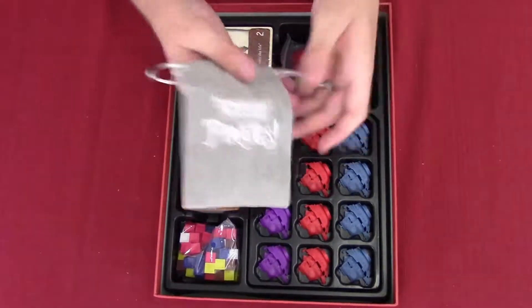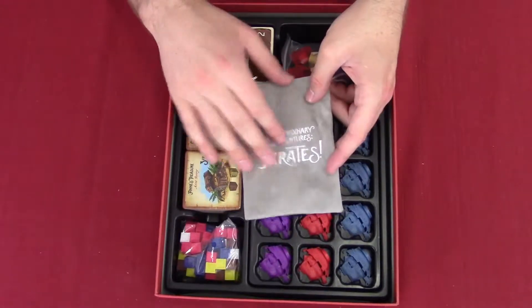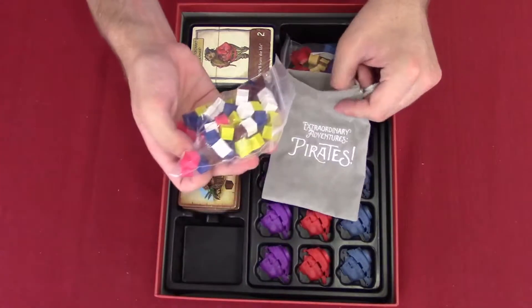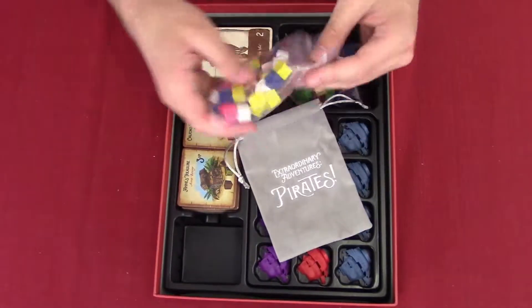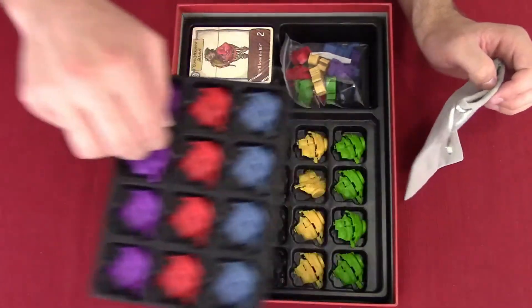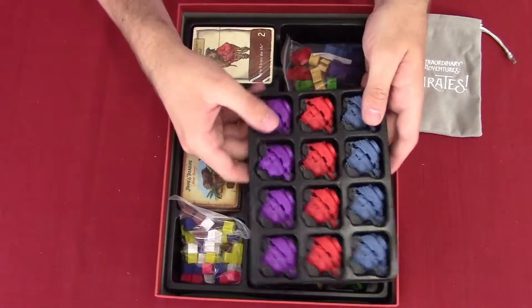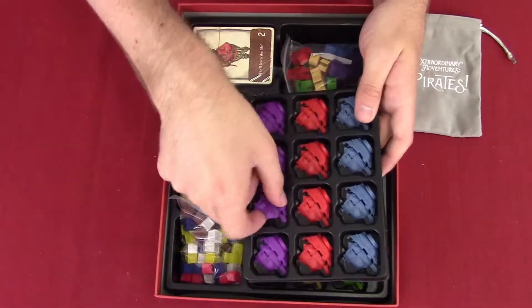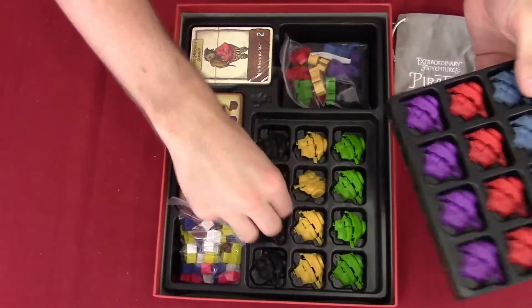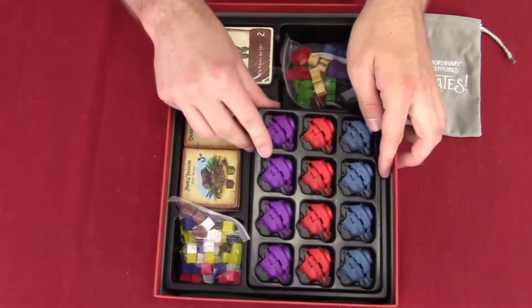They've included a nice little bag to store the crates. I like how everything is nicely organized. I'm not even going to take these out — I like these ships, they look really nice. And I love how it comes in nice little trays — it's amazing.